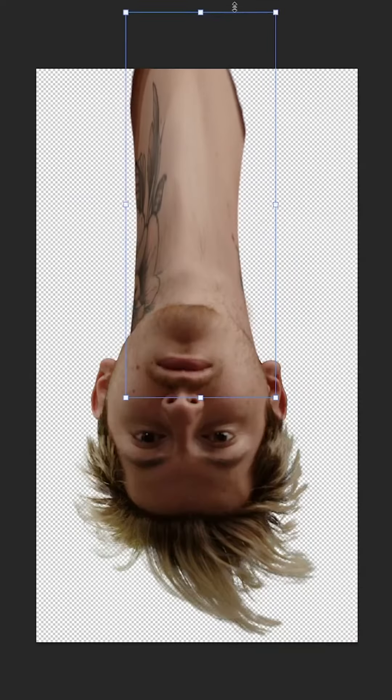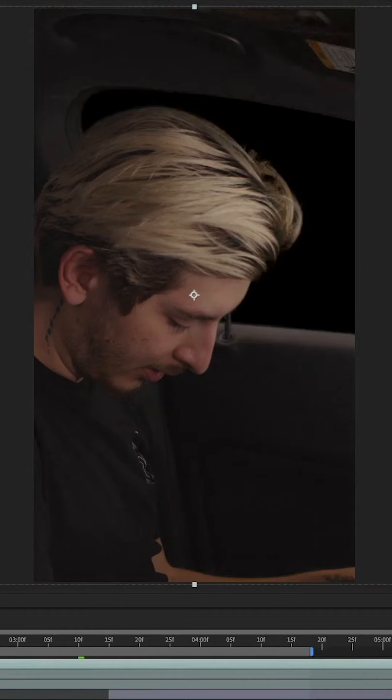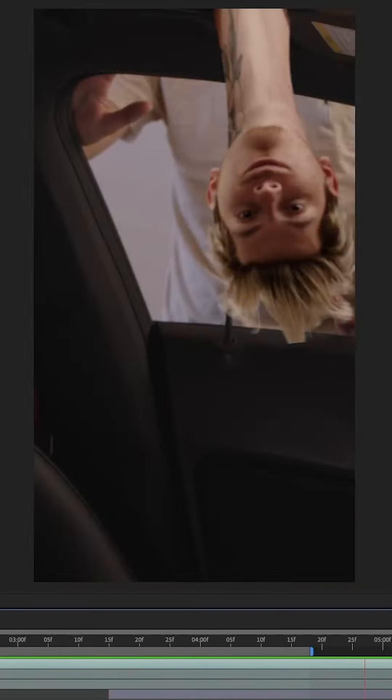I'm going to have to mask my neck, add a creepy smile, get rid of the green, add me walking underneath of that, add my creepy neck smile on top of that, rotate it a little bit, and we have this.